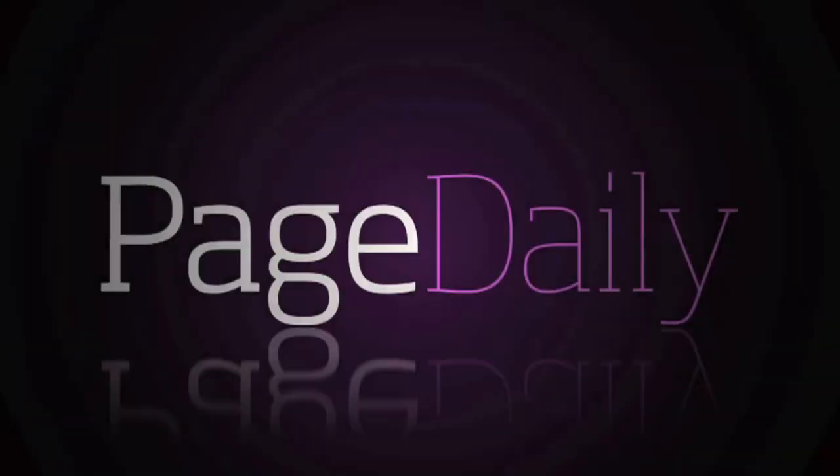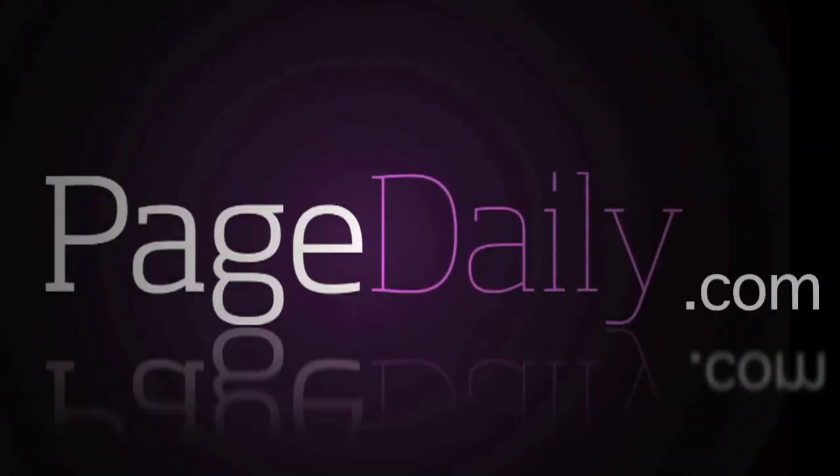Thank you. For more great fashion and lifestyle tips from your favorite celebs and experts, go to Pagedaily.com.